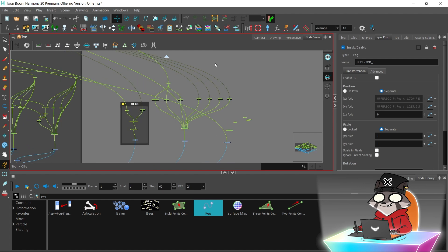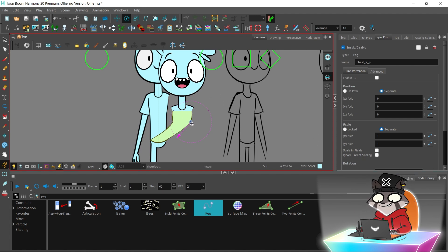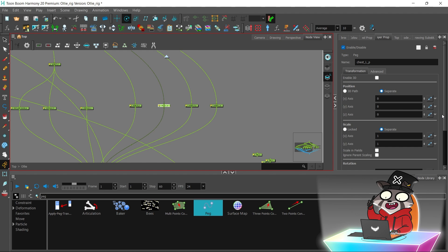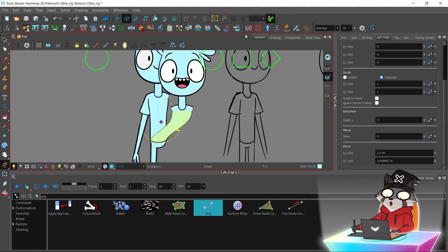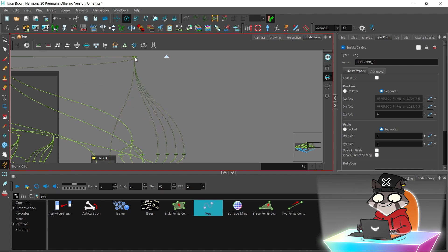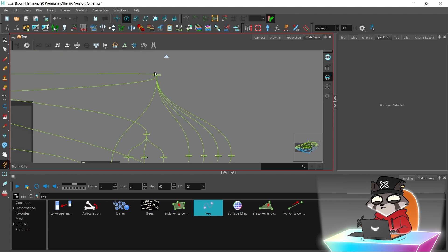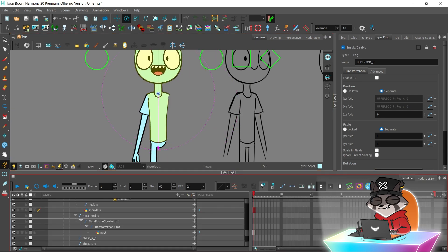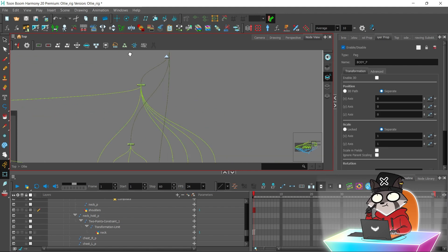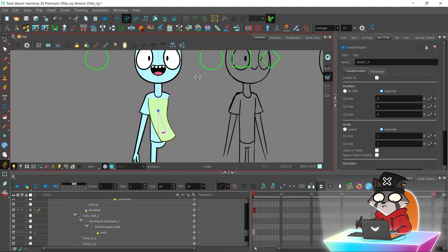That doesn't look really good — it looks too sharp and stiff, so I'm going to change the positions of the peg holders a little bit. When you move the chest pivot points further away, it looks better. So far it looks better; the hip part bends nicely.